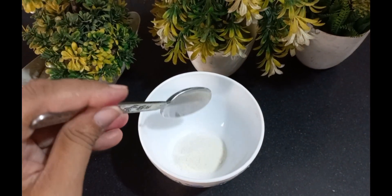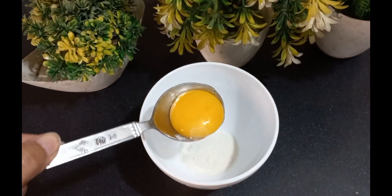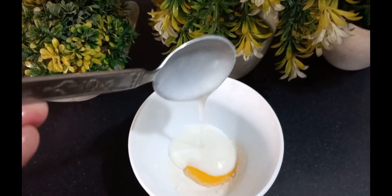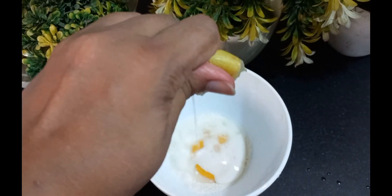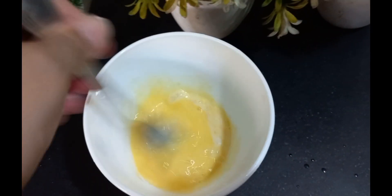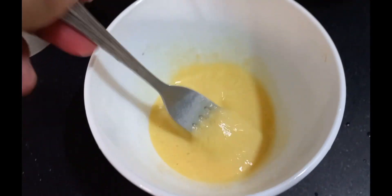The ingredients for this nice face mask are: rice flour, a big onion, a red onion, and add a thin layer along with half a lemon. Mix it all together nicely until the consistency of your mask is ready. Then go to your room and try it.